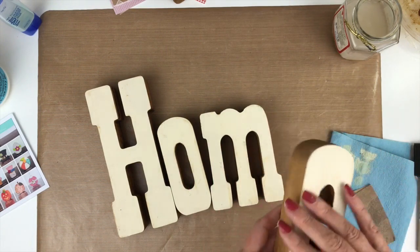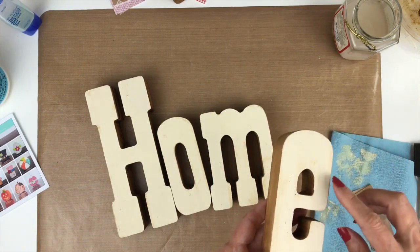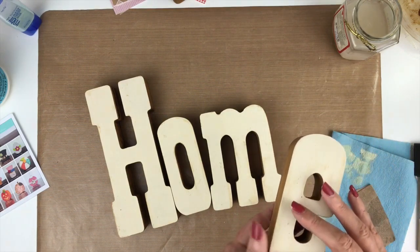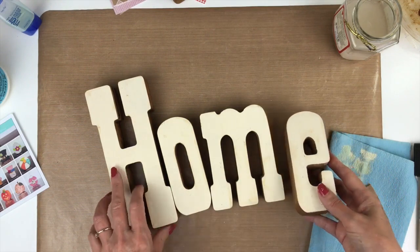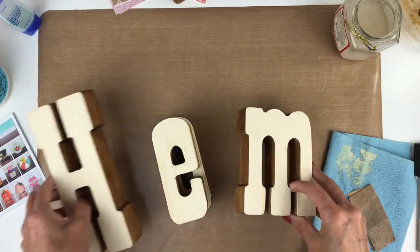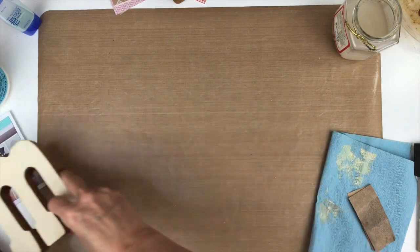The other thing I'll probably do once I sand it is go back with some stain with just a little bit of water and go around the outside edges. So when this project is completely done and I have it the way I like it, I'll update you and show you what the finished product looks like.